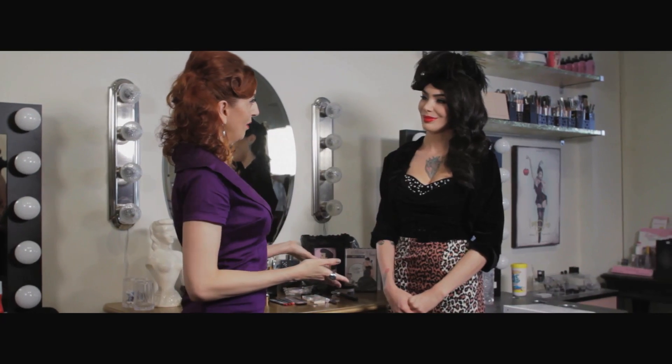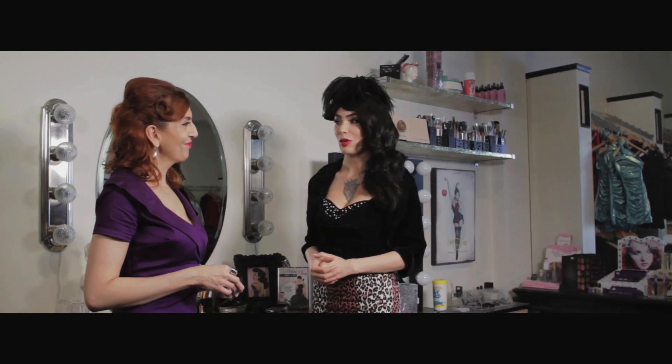We're here at the beauty bar at the Pin Up Girl Boutique, and I'm here with Micheline Pitt. Hi Micheline, thanks for joining us. We're gonna do a little eyebrow makeup today to show us what makes a great pin-up eyebrow. Yes, we're gonna do it on one of our employees, Margarita. So let's get started.